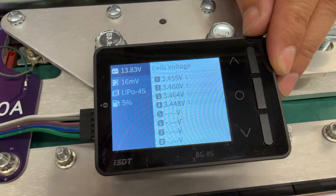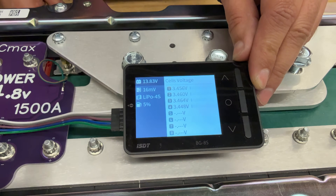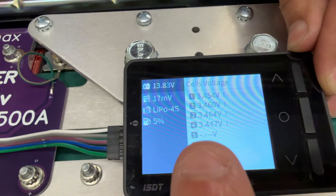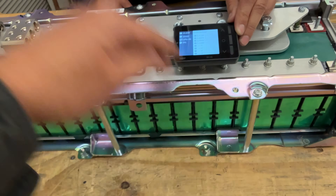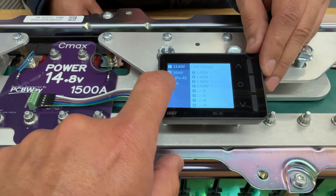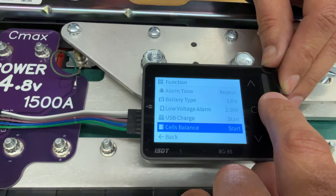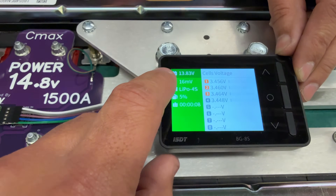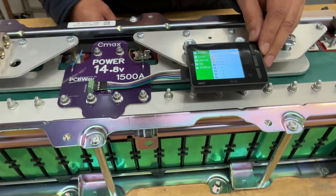Here's a battery picked randomly from the pallet — it reads 3.4 volts, 13.83 total, which would be perfect to install in a car right now. The cells are very well balanced with only 16 millivolts of imbalance. If your module is out of balance, set up the balancer as LiPo 4S, click the center button to start balancing — when you see red and black it means the cells are actively balancing.